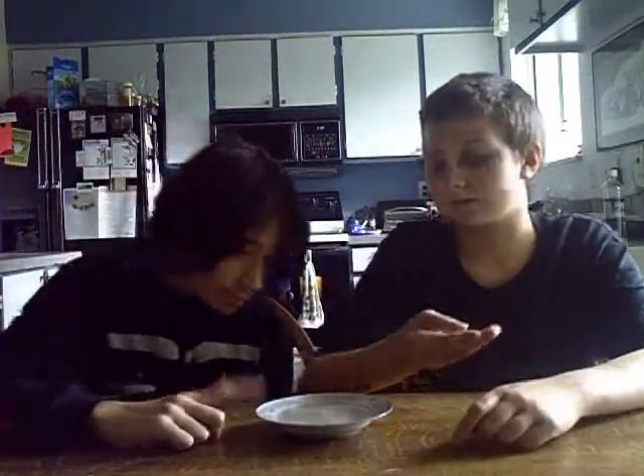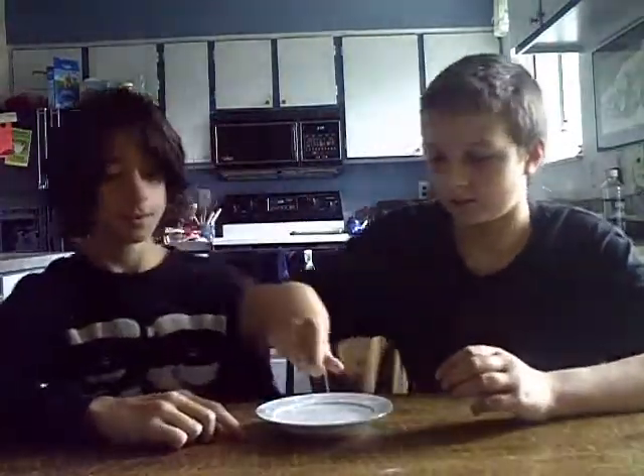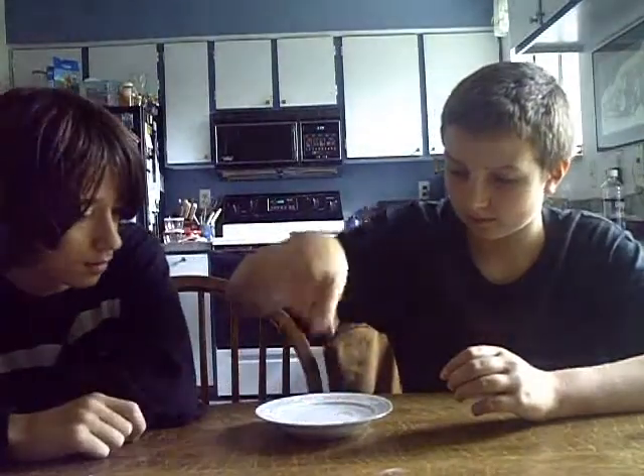We'll put them in and wait and see. So, here they go. We're not gonna be sitting here waiting for five minutes to watch — we don't wanna waste your time, so we're gonna fast forward.